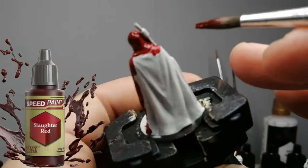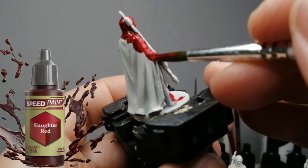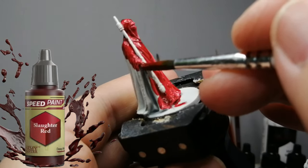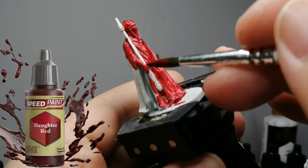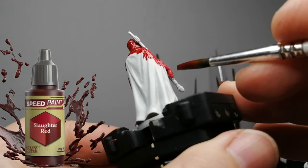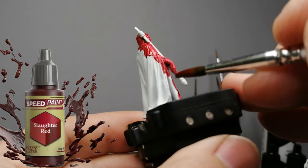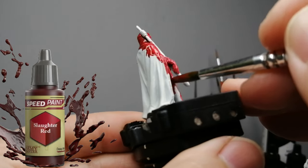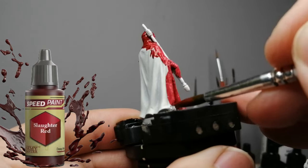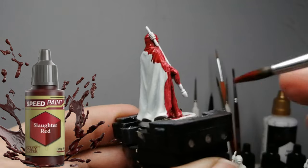I want to know: are they truly red? How well do they cover? We won't know how they go on different primers today since I'm just doing Brain Matter Beige. By the way, if you don't have matte white, Brain Matter Beige is the next best thing for speed paints — it's just a tad warmer than white and doesn't make the color lose its saturation.